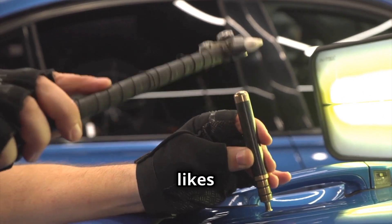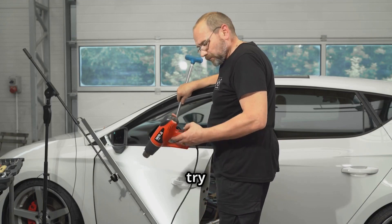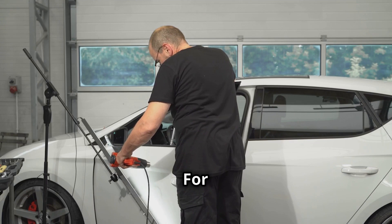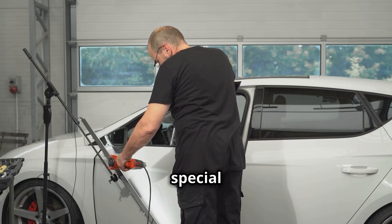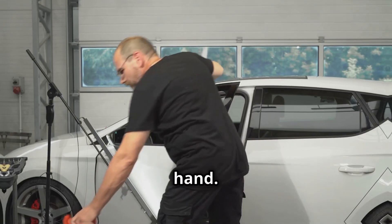Nobody likes a dinged up car. For minor dents you can try using a plunger or a hair dryer and compressed air. For scratches, there are special rubbing compounds that can work wonders. Just remember, it's all about patience and a steady hand.